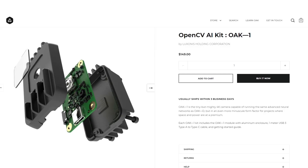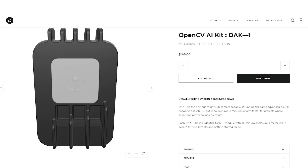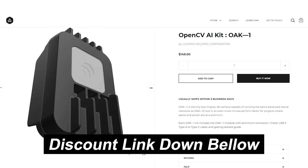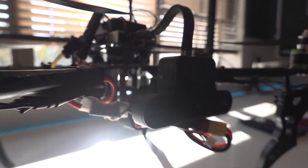So I spoke to Brandon from Luxonis and he said he'd send me a new Oak One with an aluminium enclosure. This thing looks really cool, much better than the 3D-printed one I made a while back. I'll have a discount link below for the first 100 people. In the meantime, I already had this beefy Oak-D with an aluminium enclosure, which I was trying to avoid because it's a bit too bulky and heavy, which would also shorten the battery life and throw off the center of gravity.